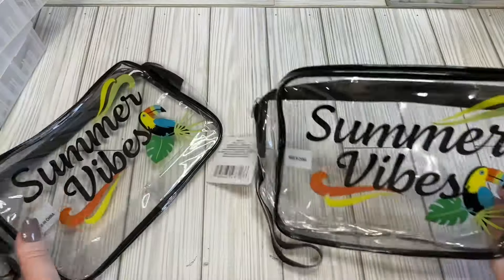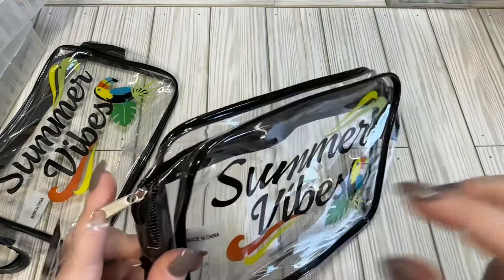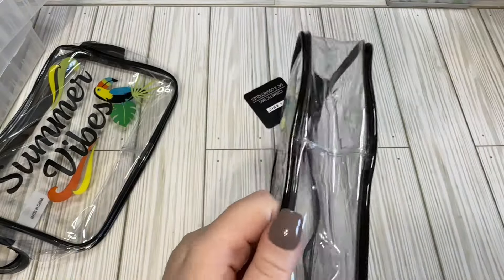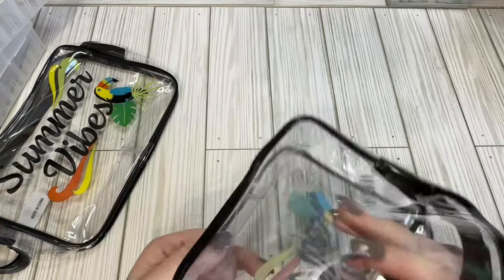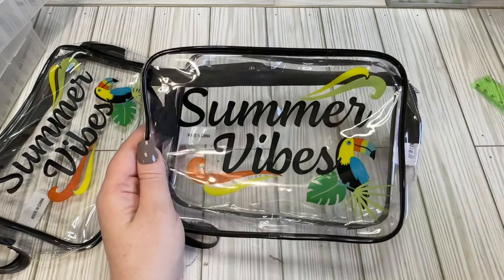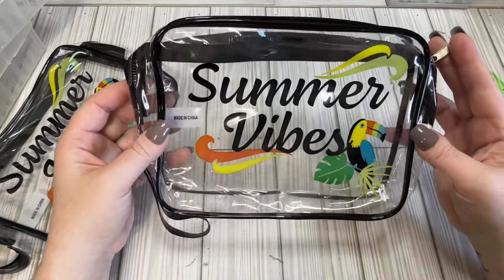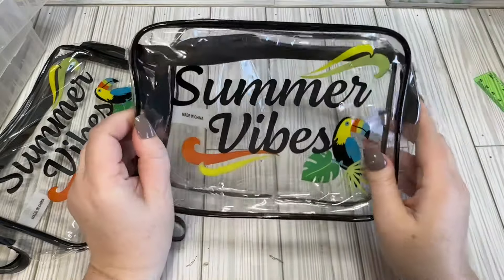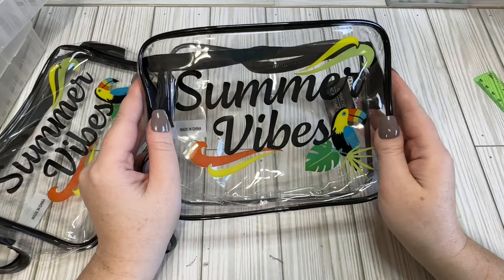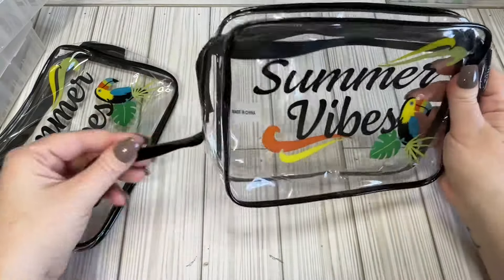I was able to find two of these. Look at these ones — we have the clear vinyl, and it says 'Summer Vibes.' It's got a parrot on there. I think these will be great for some summer swaps because it's a decent size — there's probably about an inch and a half on the bottom, and it's about seven and a half inches wide, so it'll fit quite a few things. I don't have any summer swaps in mind yet, but I thought about doing like a neon jungle-type summer swap because I have some jungle paper I want to use and I love neon.